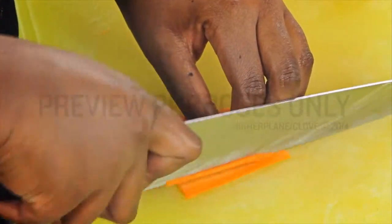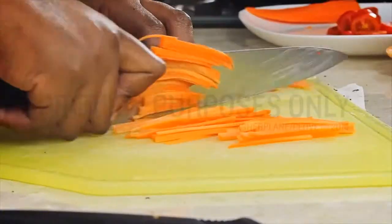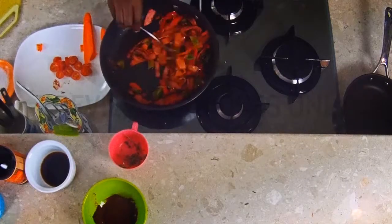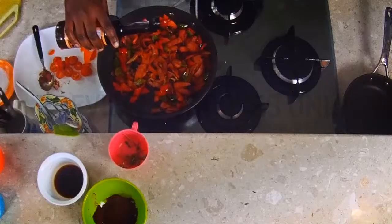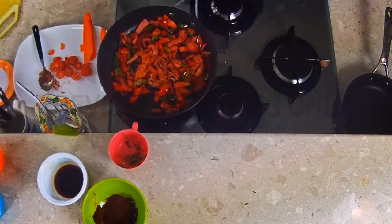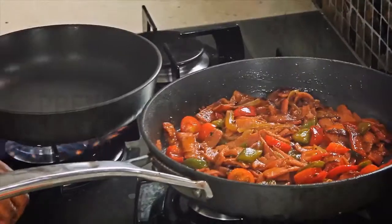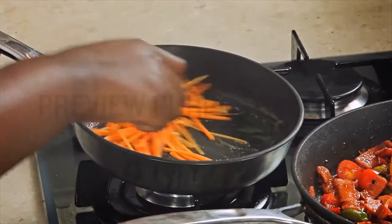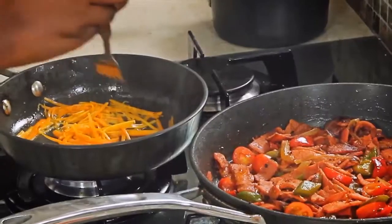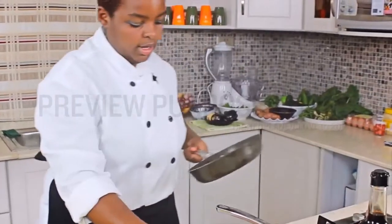You start by making really, really small cuts for the chiffonade. Stir that through, then go ahead and remove our carrot from the heat.